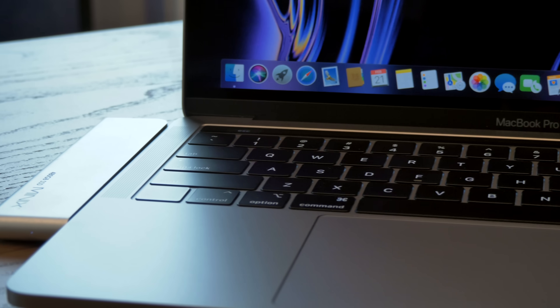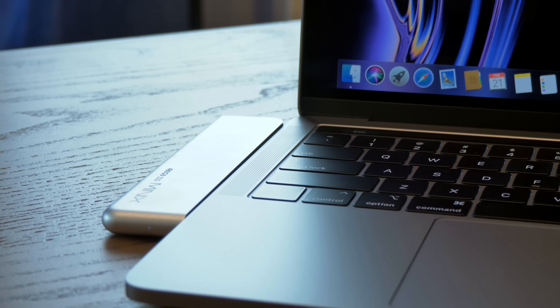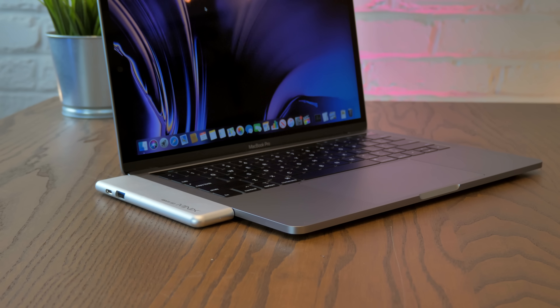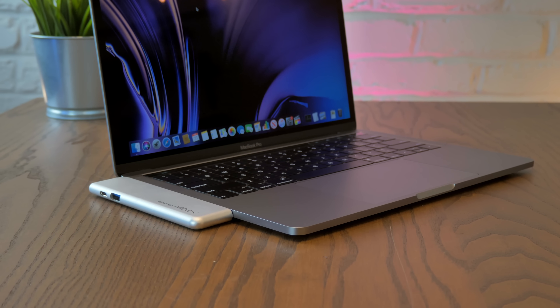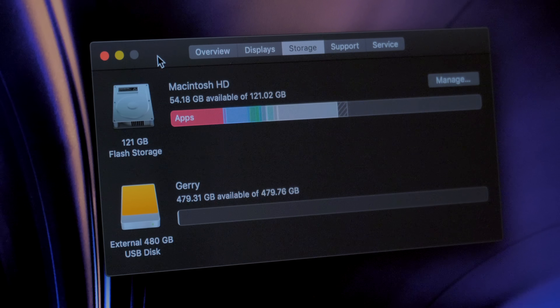There is one more issue that I think is pretty major, and that is the price. The Minix Neo Storage Pro hasn't officially launched yet, but the starting price looks to be about $175 US — that's a steep price considering what we're getting here. Sure, this is undoubtedly a convenient solution. Pop it into a 128 gigabyte MacBook Air or Pro and you've literally quintupled the storage. But I'm not sure it's the best value overall. You can grab a 500 gigabyte Samsung T5 for about $100, and then also grab a fully loaded HDMI, USB, SD card, Ethernet hub for $50.